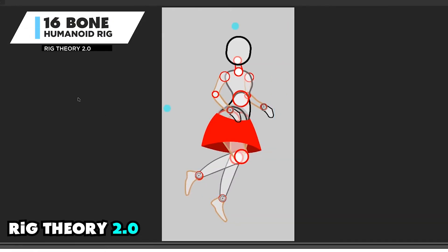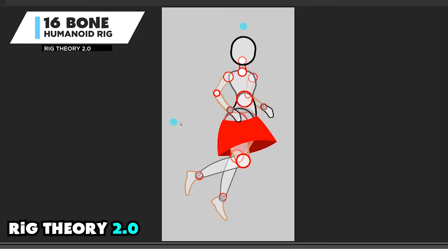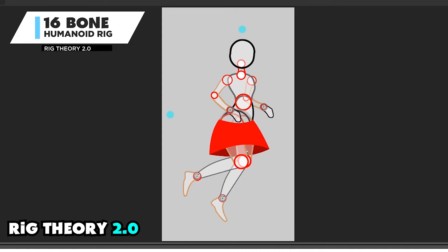Now I'm starting to use some of the other advanced features of the plugin. Selecting some of the parts of the character within this area is going to be really tricky — I may end up selecting something that I didn't intend to. So this FK extender allows me to manipulate the root.